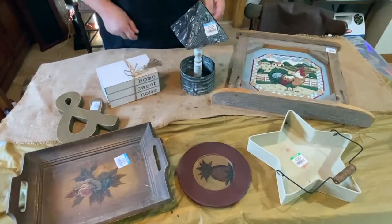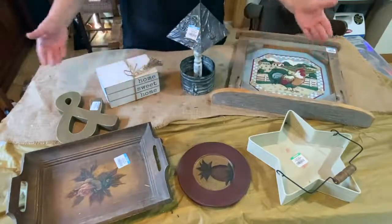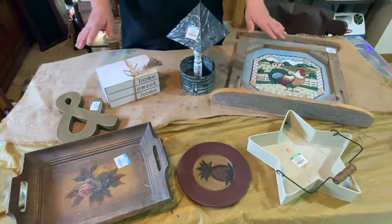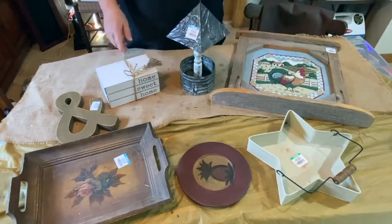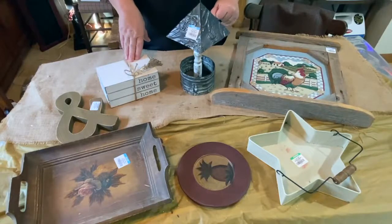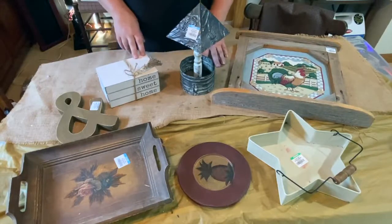Hello guys, welcome to Repurpose My Way, I'm Shelly. I'm going to show you some of my finds from Goodwill. All these things here I got at Goodwill, and all these things cost me around $22. I found these things and some of them I'm going to use just in decor and not do anything with, and then other things I'm going to fix up and do something different with.